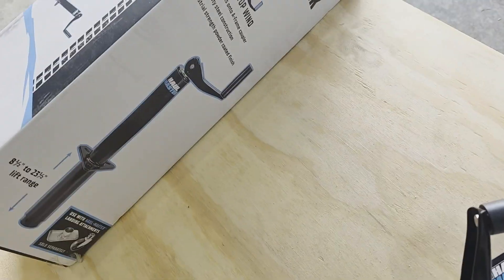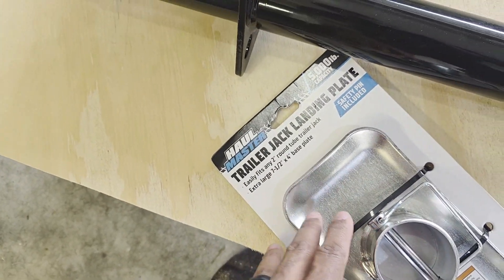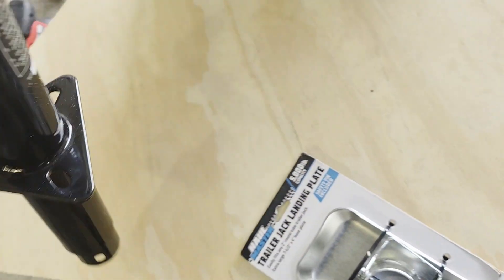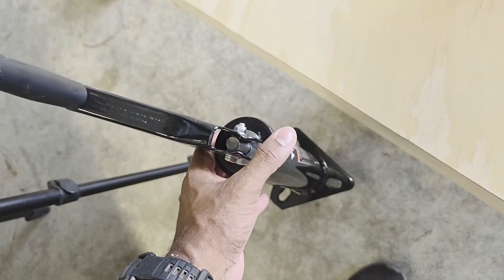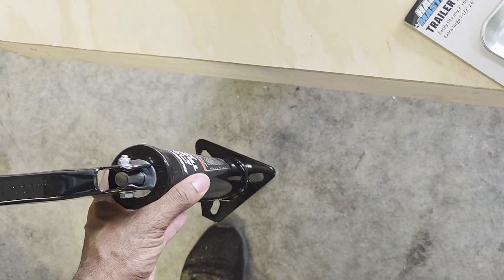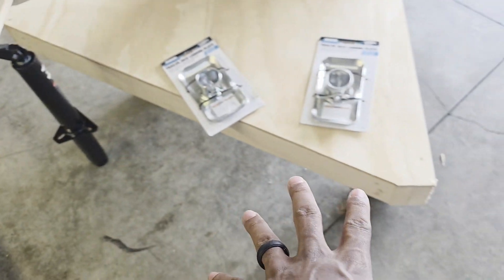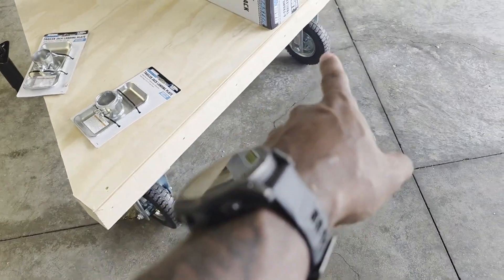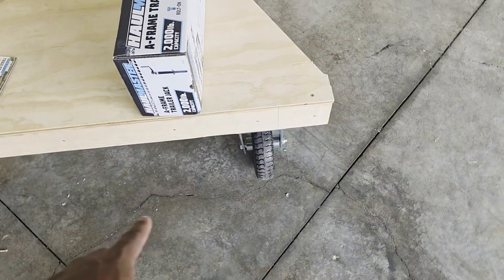What I actually decided to do was get two of these trailer jack stands — 2,000-pound capacity, though we won't go anywhere near that. I also had to get the feet, which were sold separately. I got these at Harbor Freight for $29 a piece. This whole project is getting more expensive than I initially expected, but when you're in too deep, you go too deep. I'm going to put two of these on the front to balance out the rear, which will be sitting on the wheels.